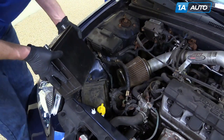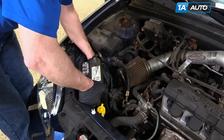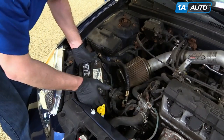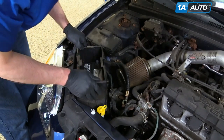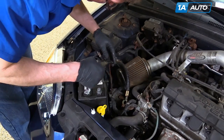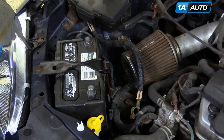Put your new battery in place, and just make sure it's staying steady. Put the cover down and in. The hook goes down and in, and reinstall your 10mm bolt and tighten it up.